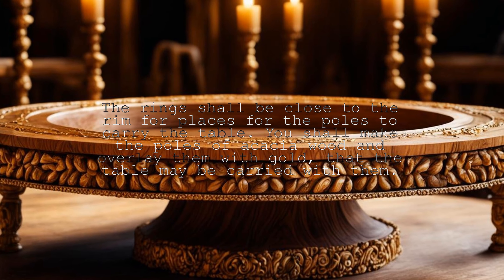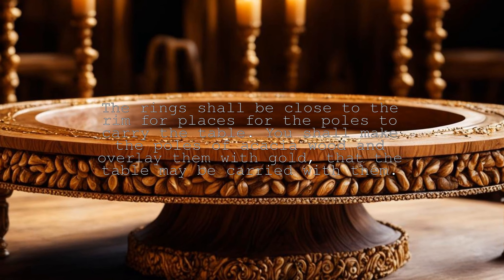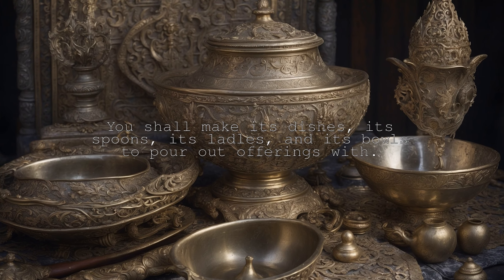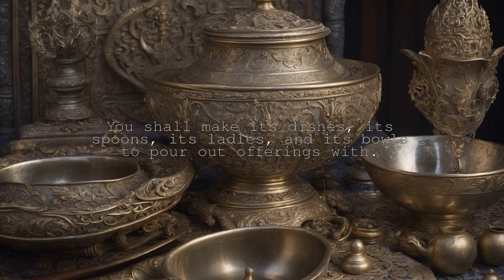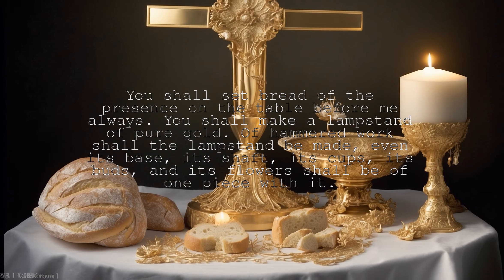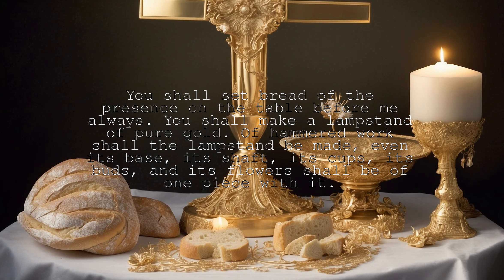The rings shall be close to the rim for places for the poles to carry the table. You shall make the poles of acacia wood and overlay them with gold, that the table may be carried with them. You shall make its dishes, its spoons, its ladles, and its bowls to pour out offerings with. Of pure gold shall you make them. You shall set bread of the presence on the table before me always.